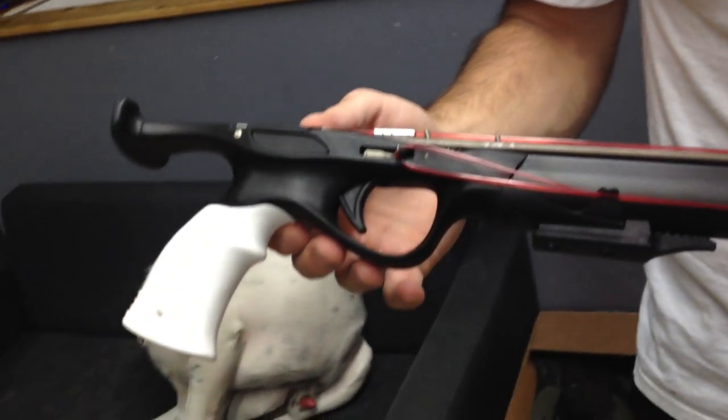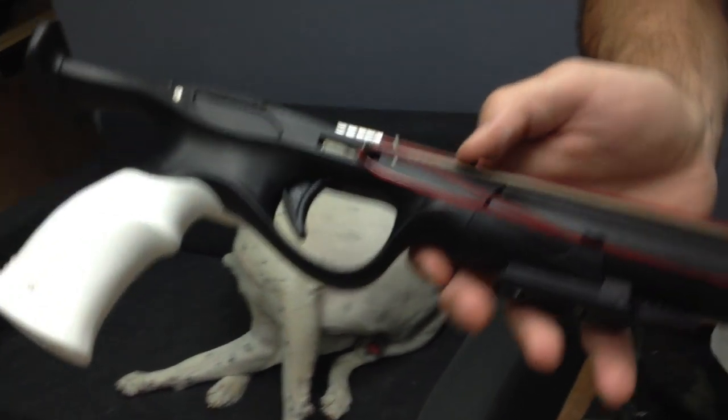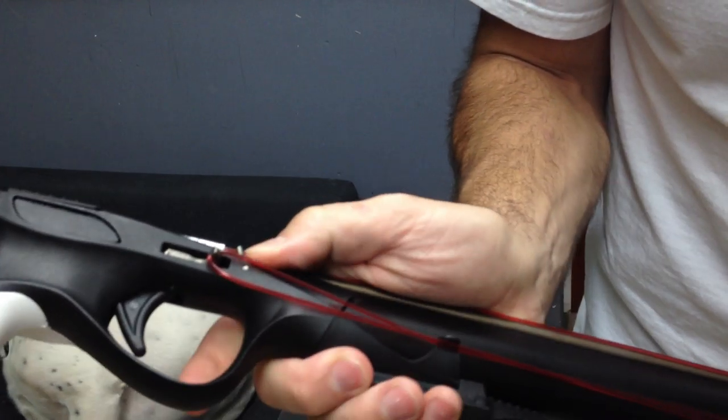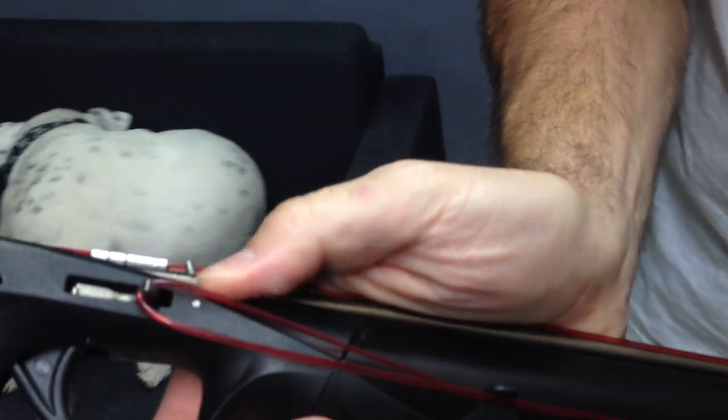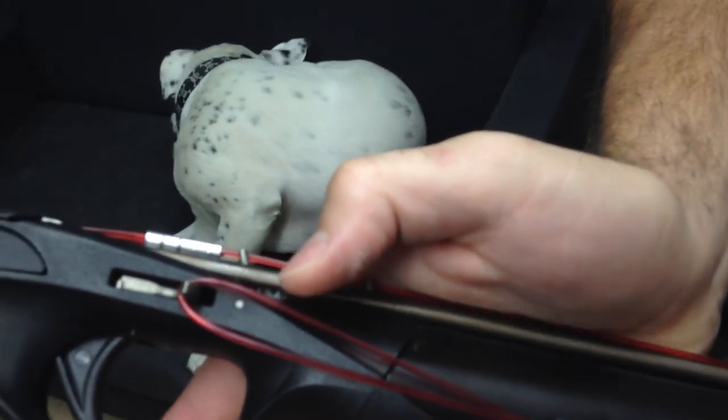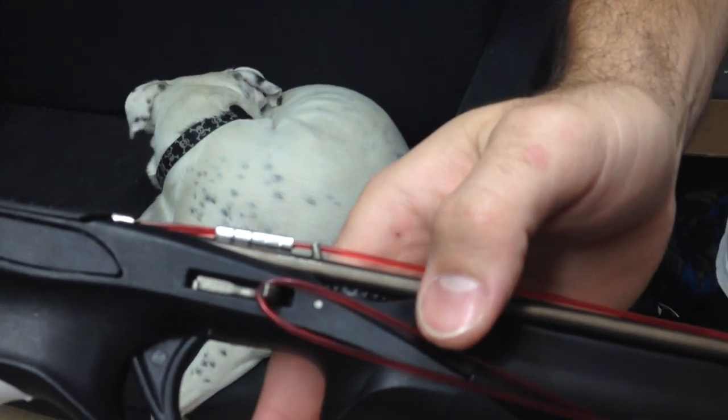The handle is something I really like about this gun — it has a pretty cool feature where you can actually adjust the trigger sensitivity, which is pretty nice. Some people like a heavy pull, other guys like a light pull, so it's kind of nice that you can adjust that. They give you that option.